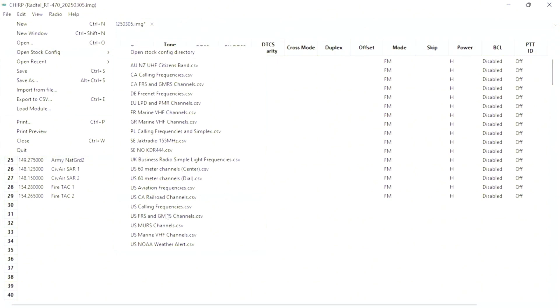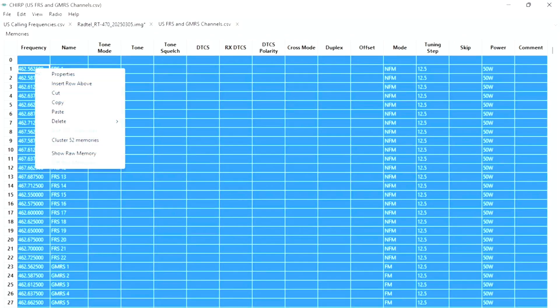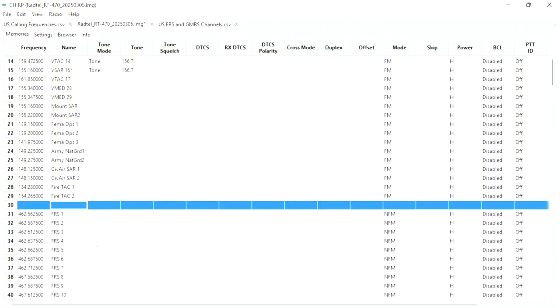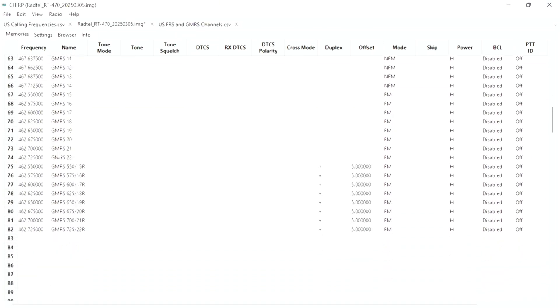I'm going to continue with FRS — I'm going to copy them, go back to the main page of the radio where I have all of the frequencies, right-click and paste. Now I've added all of the FRS and GMRS channels and also the repeaters. That's why you can see the offset.